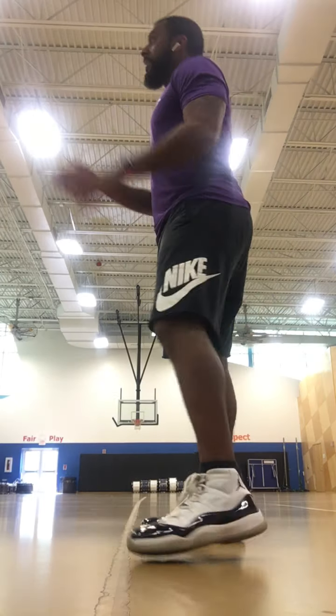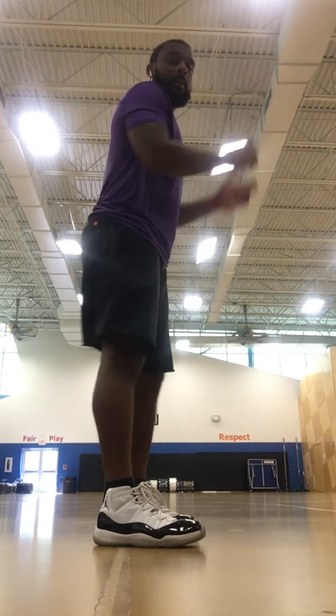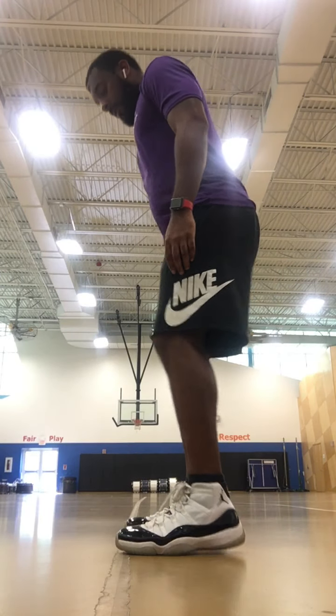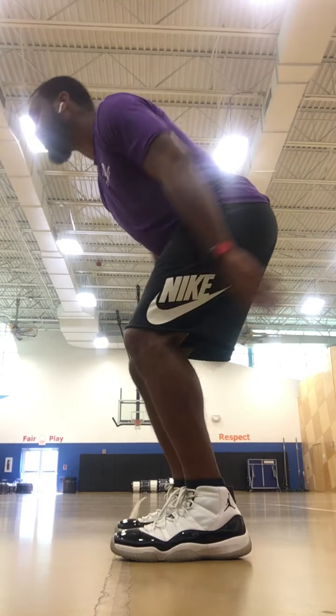Now the shuffle — we're going to face this way, sideways, that way or that way. It doesn't matter as long as you're standing sideways. Feet shoulder width apart, athletic position, and then shuffle.